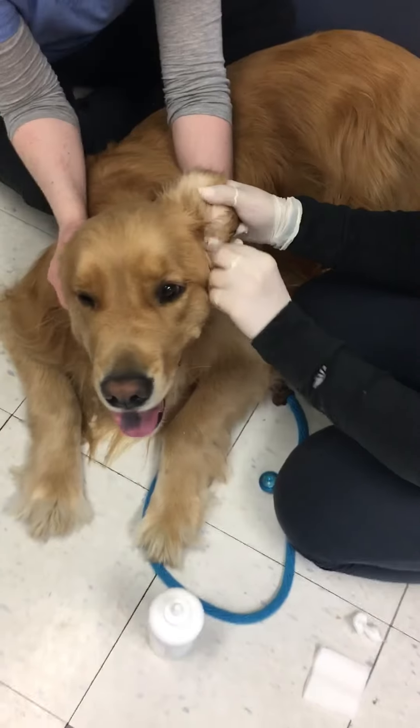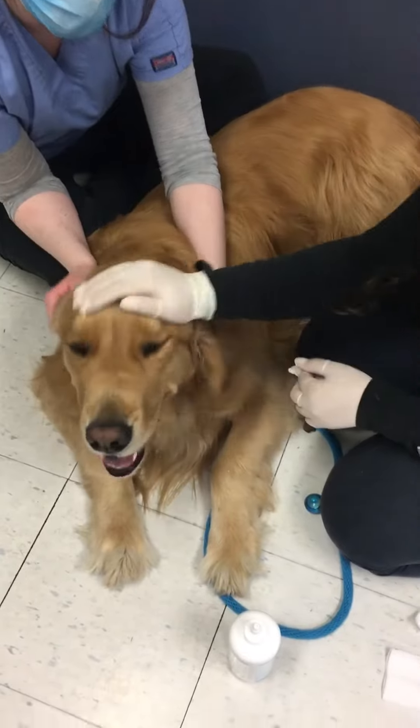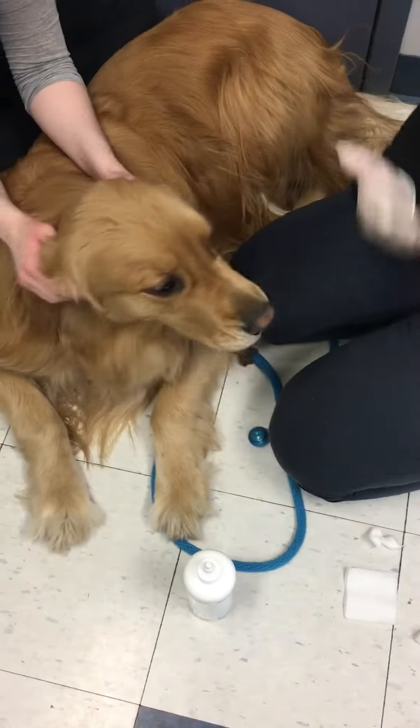Dry it up nicely, and then they'll do the rest of the shaking and get the rest out. As you can see, Mr. Charlie's ears are nice and clean. And that's it — good boy.